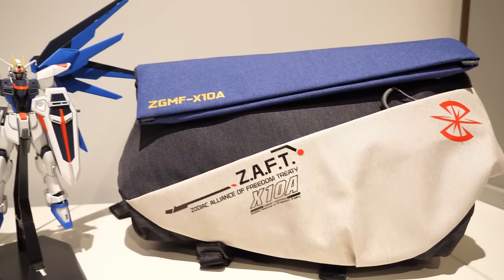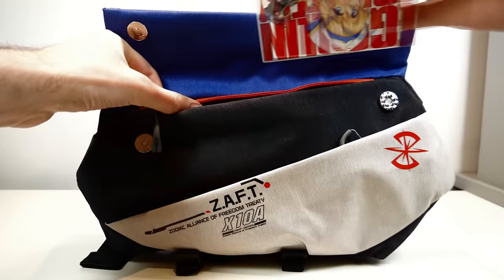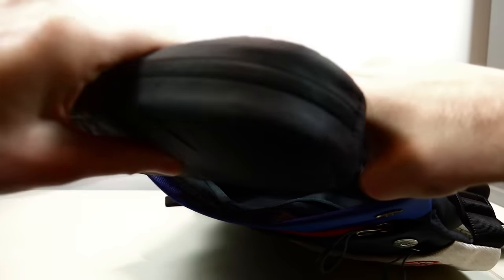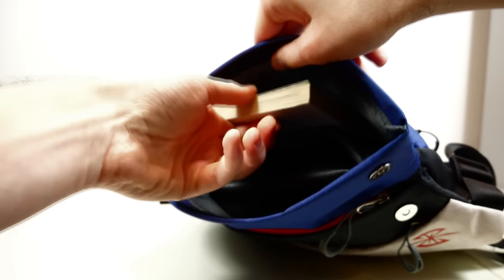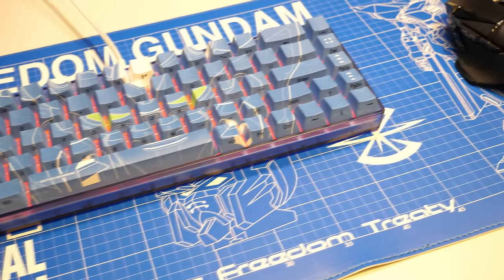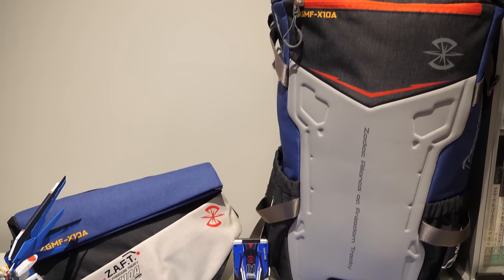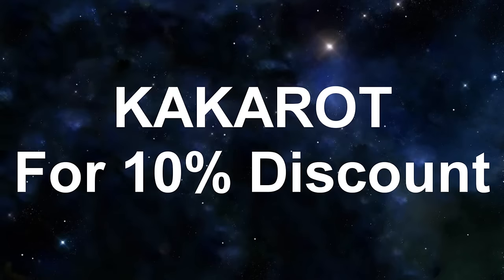The crossbody bag also has a lot of compartments but doesn't look like it. There's the front compartment, a hidden front compartment, expandable main storage, an extra padded compartment for a tablet, a small bottle holder, and it is also water repellent — perfect for a quick mission. And there's also a sturdy blueprint-esque Freedom Gundam mouse pad. You can get these items with the link in the description and by using the code KAKAROT, you'll also get 10% off on any items you get.